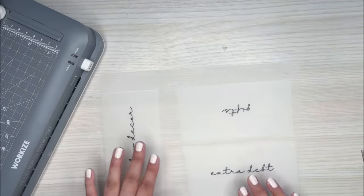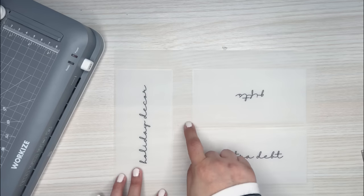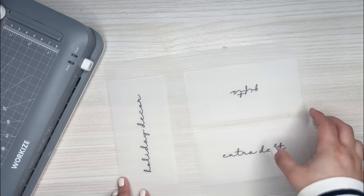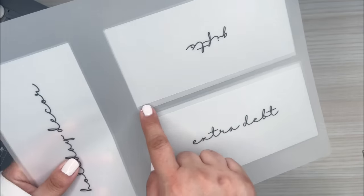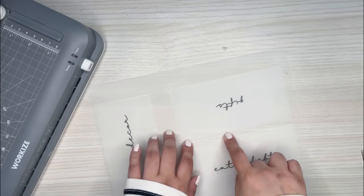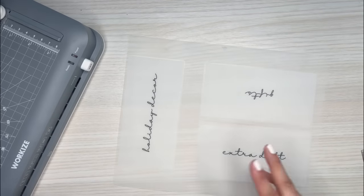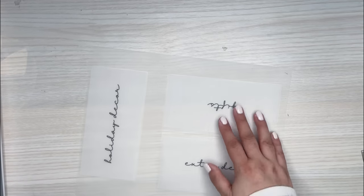I do plan on passing it through the laminator a couple more times after I've cut these out, because up here on this one it didn't get pressed down as well as I would have liked. But I'm going to run it through the laminator again once I make a couple of cuts. And it cools down pretty quickly, so I can actually work with it now.